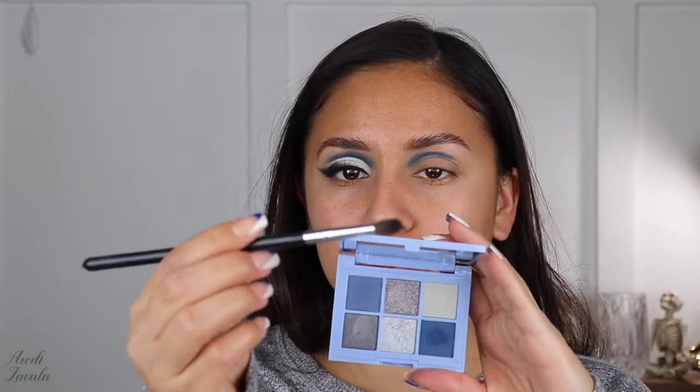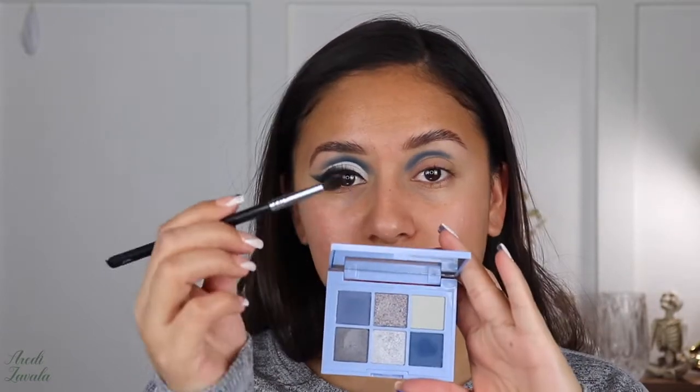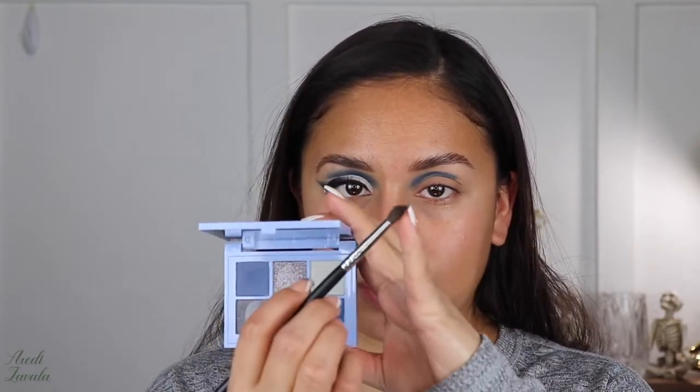Now I grab a small blending brush, the Morphe M507. I like this one because it has a really pointy tail. I'm going to add that same blue I was just using, tap out the excess, and slightly blend it upwards as well.